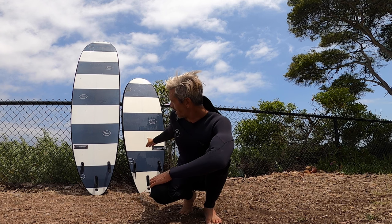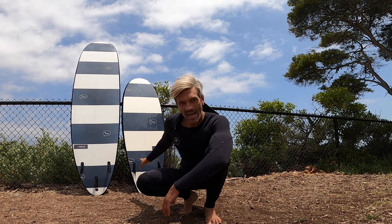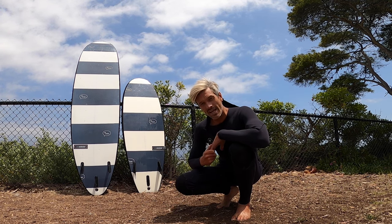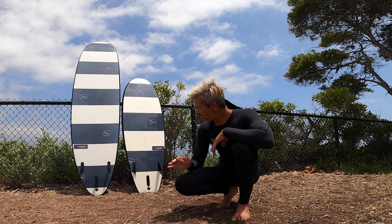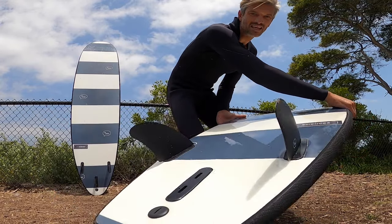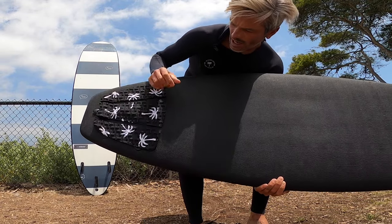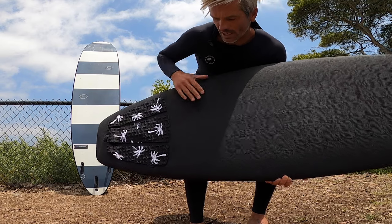As far as the 5'6 goes, I tested it with just a standard thruster setup and had a blast. But I had an idea that running Host TV FCS one keel fins in there might be really fun too, and I've been running it like that — it makes it really loose and skatey. I also stuck a traction pad on the alligator top and it's totally working, not coming up at all. It makes a huge difference knowing where my back foot is at all times.